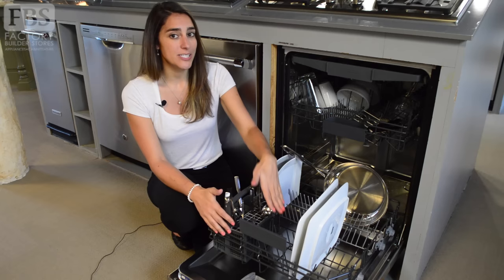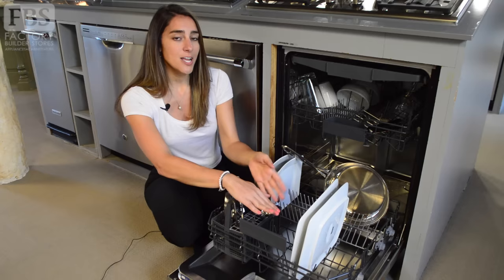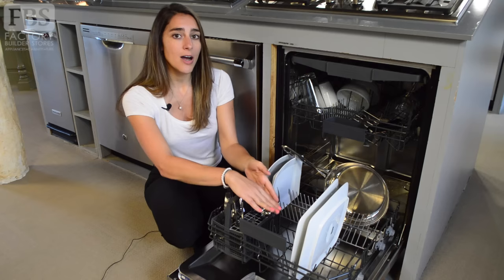When loading the bottom rack, everything should face towards the center. When loading your larger items like your pots, pans, or casserole dishes, you want to make sure you're loading them to the side or the back of the bottom rack. If you're loading them in the front, it is possible you will block your detergent dispenser and it won't be able to reach the rest of your dishes.